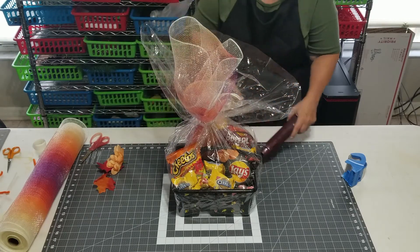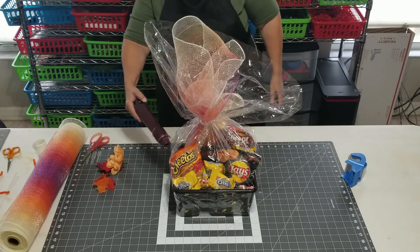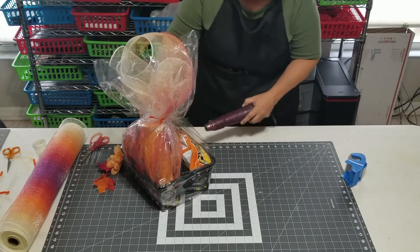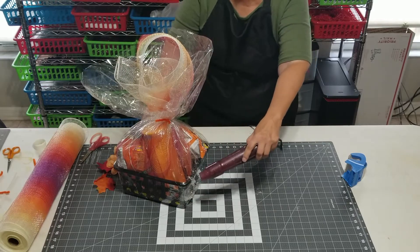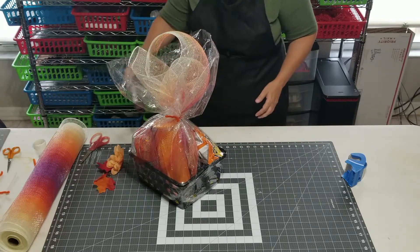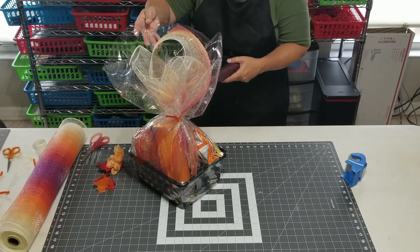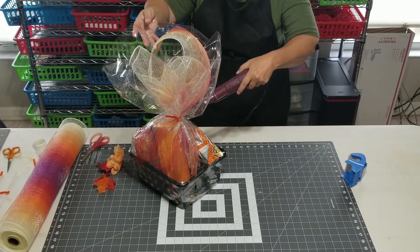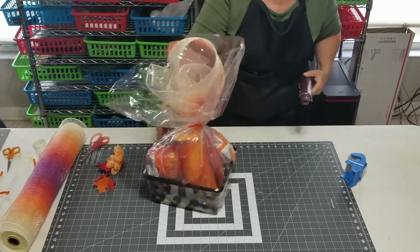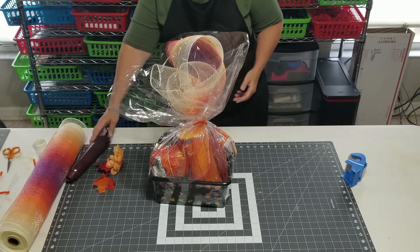Starting at the back. Try and go around it evenly so we have an even shrink, so it doesn't pull more to one side than the other. I've also got chips in here which are going to squish pretty easily, so this might get less shrunk than other gift baskets so I don't just squish them all to smithereens. I'm going to be somewhat shrunk though. Okay, the thing moved over here.